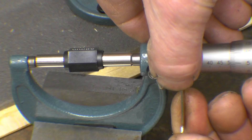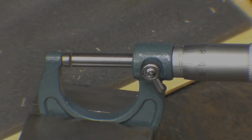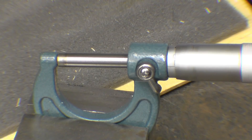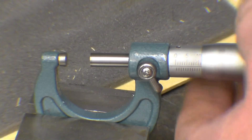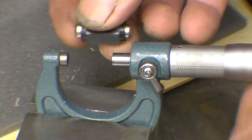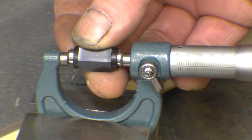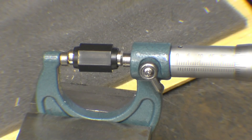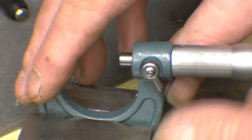Bring it round until the barrel lines up with zero — which is there. Now we'll try the 25mm one, which should be zero when it's closed, which it is — it's absolutely spot on. We'll try the 25mm test piece in the 25mm standard. Eight nads, bang on there, so it's zero. The 25mm is absolutely spot on, there's nothing wrong with it — it's reading exactly right.